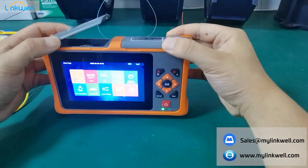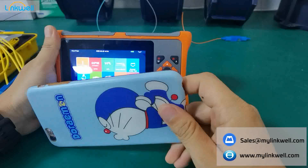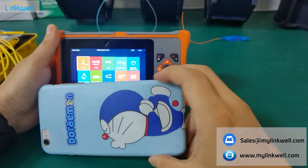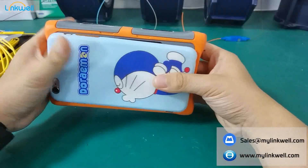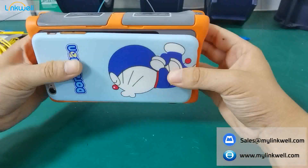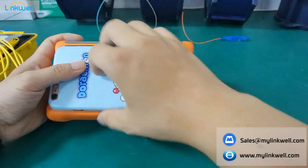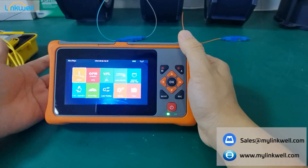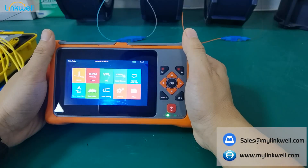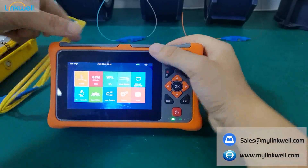You may be wondering about the size of this OTDR. This is for iPhone 8 Plus — you can understand how big it is. It is just a little bigger than the iPhone 8 Plus. But the size, the wings, and all other things are not the most important. The most important thing is testing performance, so I will show you.